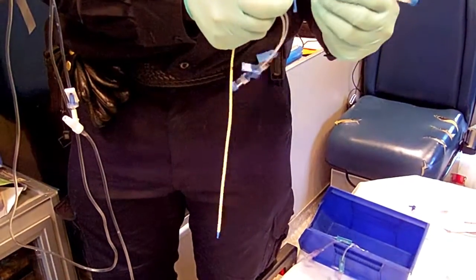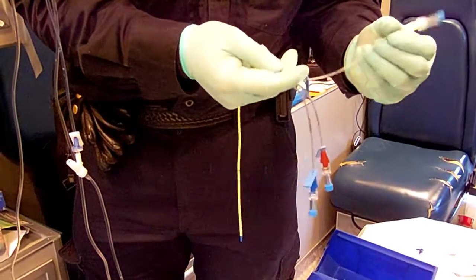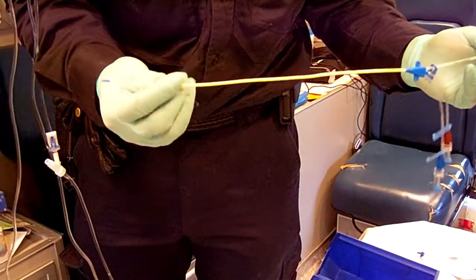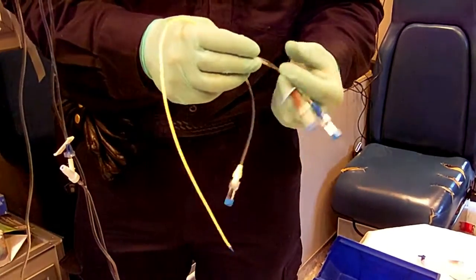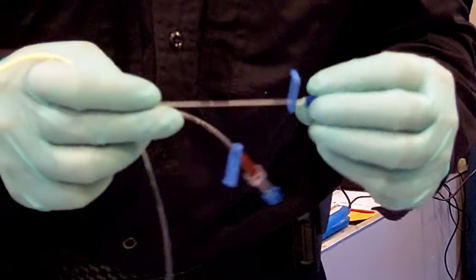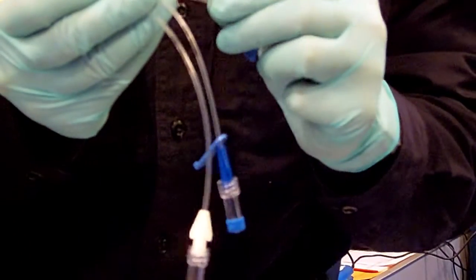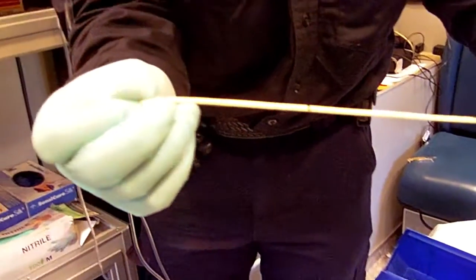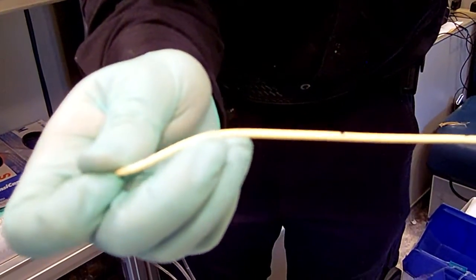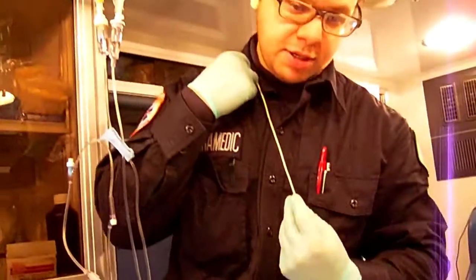Every lumen is labeled. The one with white says proximal, and it's 18 gauge — meaning the gauge size of this port is 18 gauge, and proximal means it's coming out of the proximal end of this central line. Here we have the medial, which is in the middle and is 18 gauge as well. This is going to be the distal tip and it's 16 gauge. Distal means all the way at the tip, middle is in the middle, and proximal is all the way over here. There are three places where fluid comes out, and this sits inside the patient.